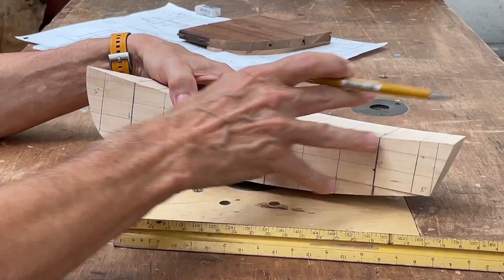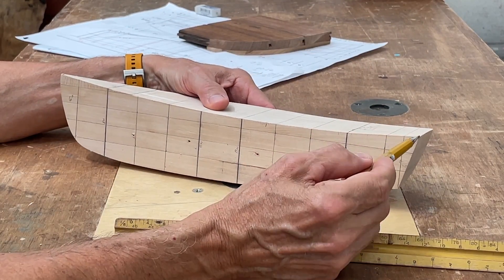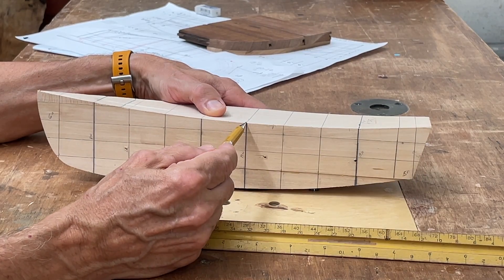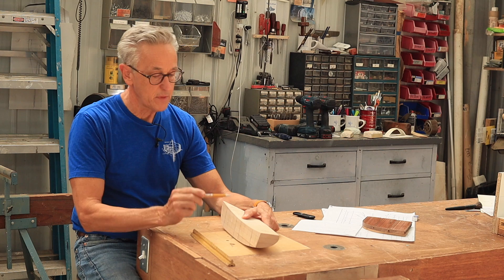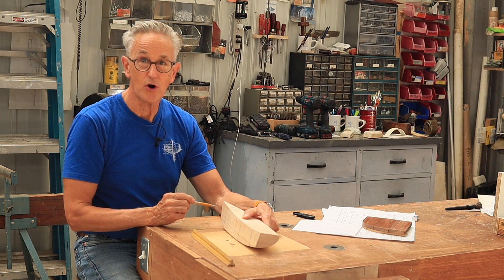What I realized in laying this out was that I did not have the dimension from the stern up to the aft side bulkhead for the center seat. So I need to find out that dimension from Steve, and the best way to do that is to give him a call.